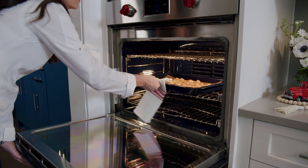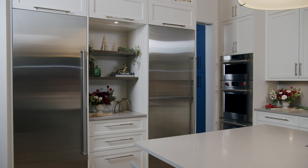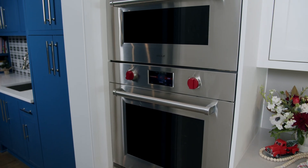One of the incredible features of the Wolf wall ovens is the dual convection fans. They circulate heat to provide even cooking so you never have to rotate pans.